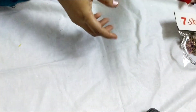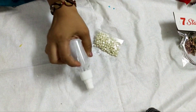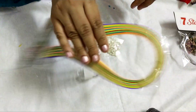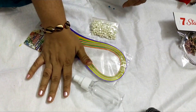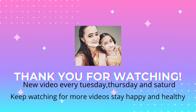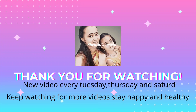If you like this video, don't forget to subscribe. This is an interesting craft for a bottle. Bye!